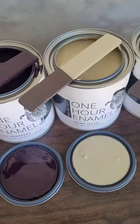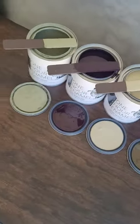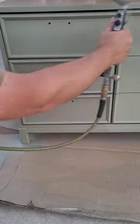These paint colors are gorgeous — any guess which one I chose first? My eye was immediately drawn to this gorgeous color called Overland Green from the One Hour Enamel line by Weissall.